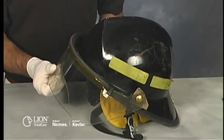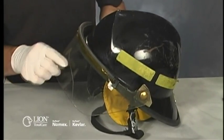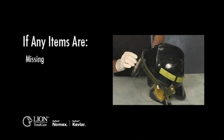Look for missing, loose, or damaged adjustment knobs. Verify the functionality of the face shield and/or goggles. If any items are missing, can't be tightened, or are damaged, note it on the inspection form and do not return the helmet to service until it has been repaired.